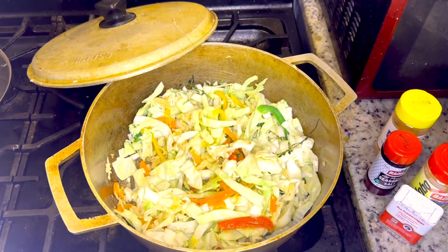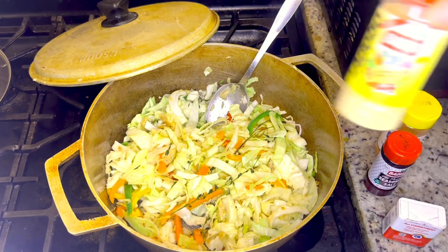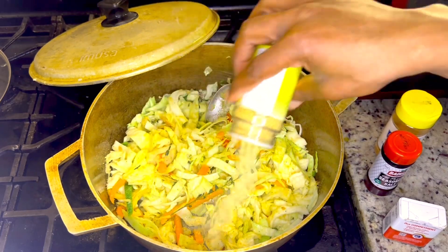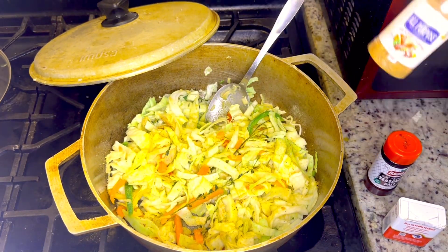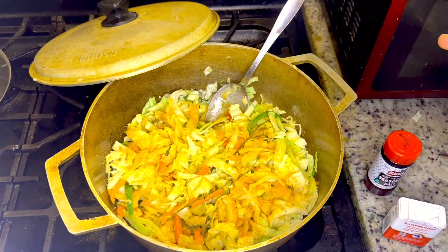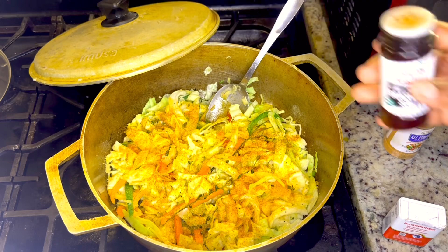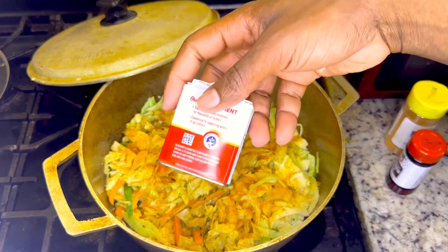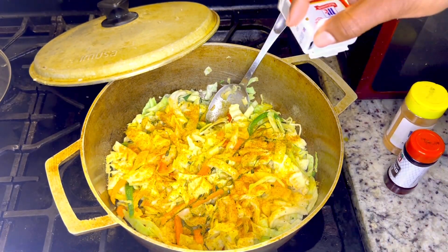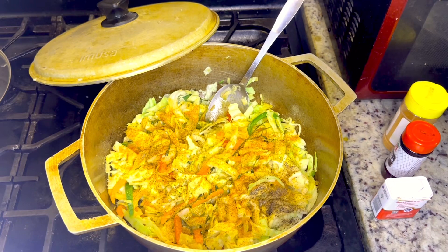Now I'm going to add in my seasoning. I'm going to go ahead and add some adobo to the cabbage, some all-purpose seasoning, some seasoned salt, and some black pepper. Let's go ahead and cover it up.